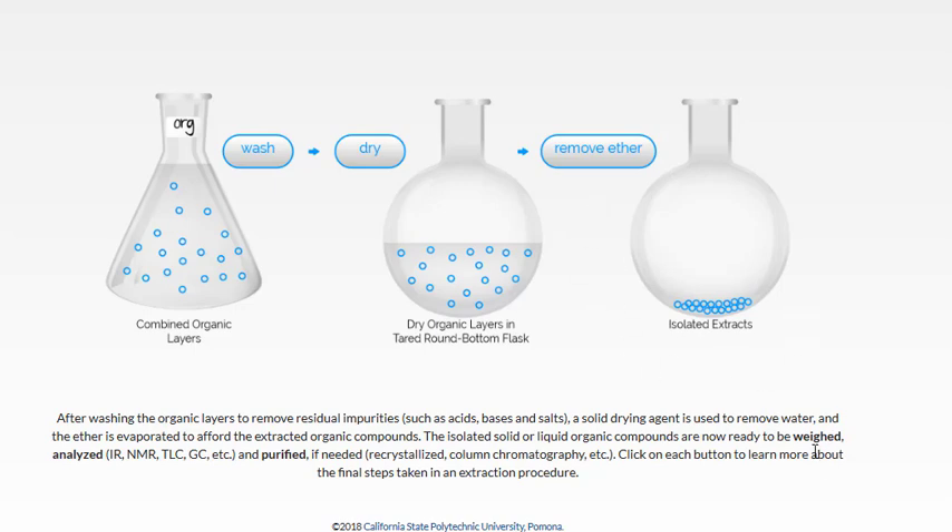Now we're ready to weigh it and analyze it with a variety of techniques — IR, NMR, TLC, GC, and so on — to see what components we have. If needed, we can purify it further with other organic chemistry techniques like recrystallization or column chromatography. Hopefully you learned something about the theory of extraction and some practical tips on how to carry out an extraction procedure in the lab. Thanks and good luck with your experiments.